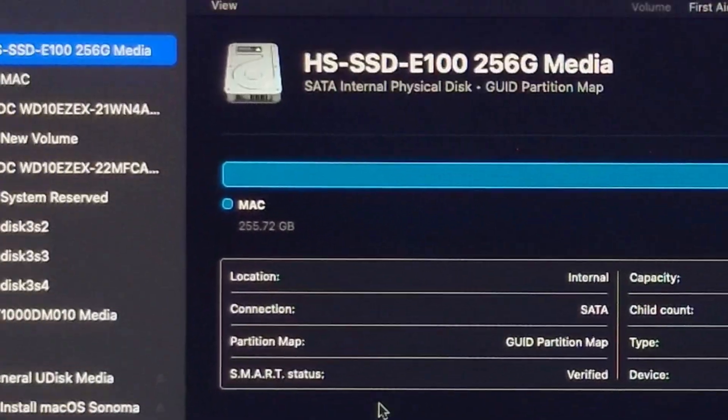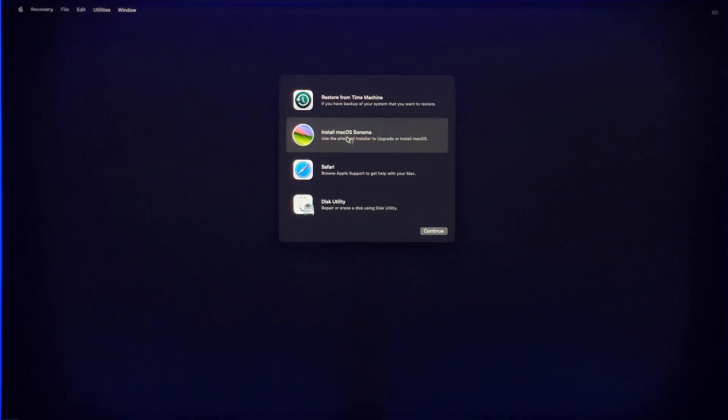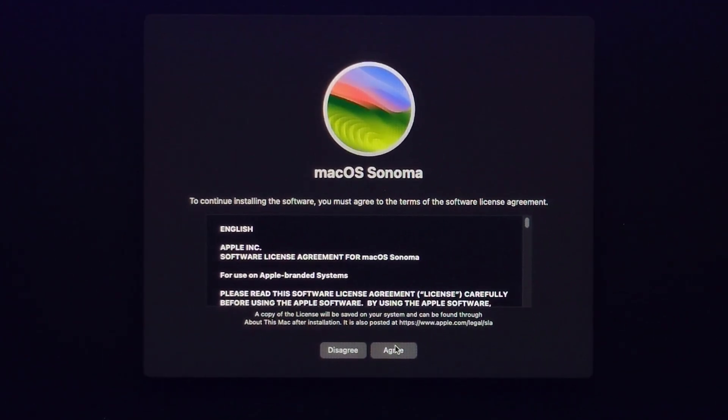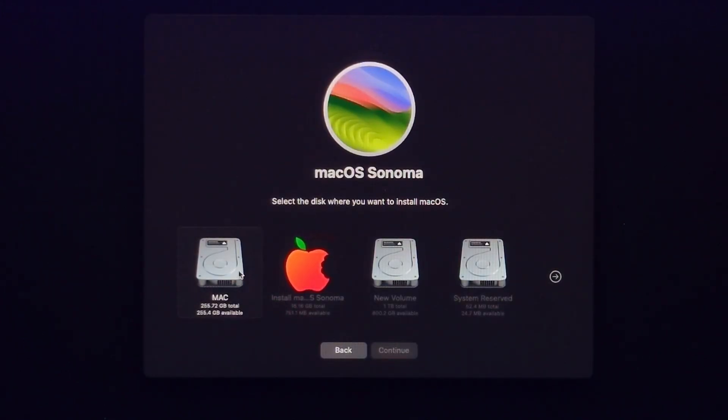Click Done and close the tab. Now click on Install macOS then continue. Proceed with the prompts and choose the disk, then hit Continue.